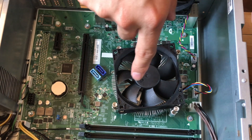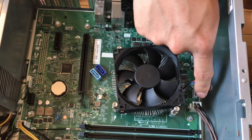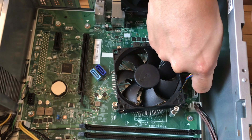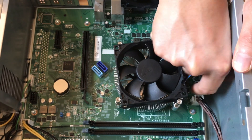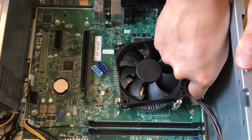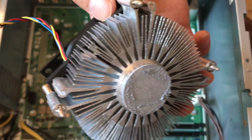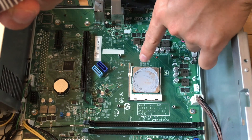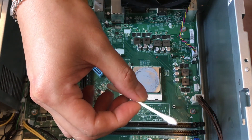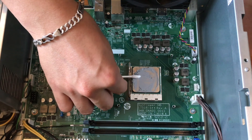After unscrewing those four screws, it's a bit hard to remove the heatsink because the thermal paste sticks very tight on the CPU the first time. You're going to shake it a bit, and don't forget to remove the fan power cable before lifting the heatsink off. This is the heatsink and the thermal paste — you can now see the Ryzen 3 2200G CPU. I'll use a Q-tip to clean off the thermal paste.